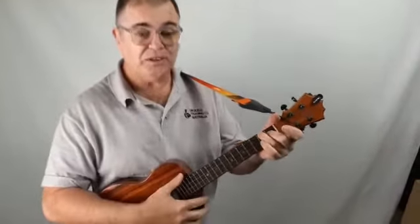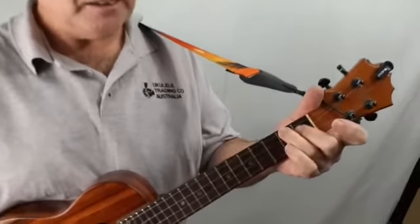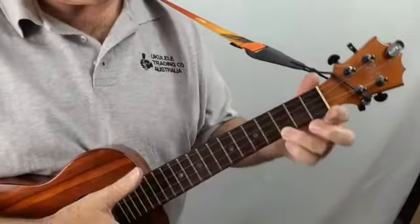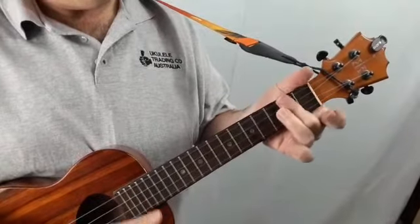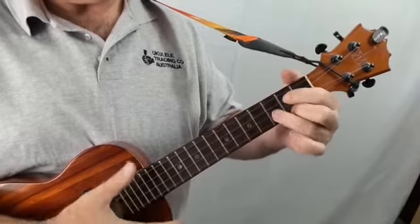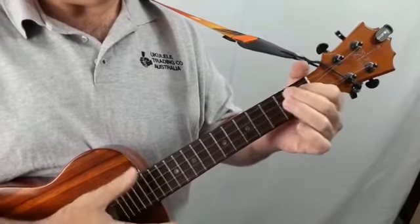Make your A chord and just play that A. Slide it to the B. Then make the C. D. E. F. G. And then back to A.